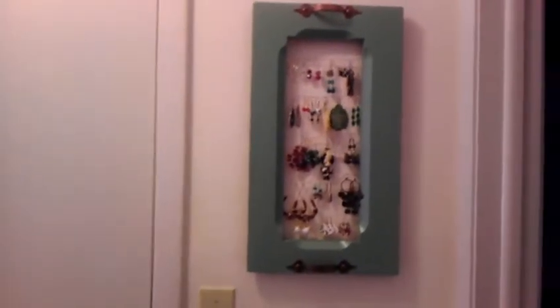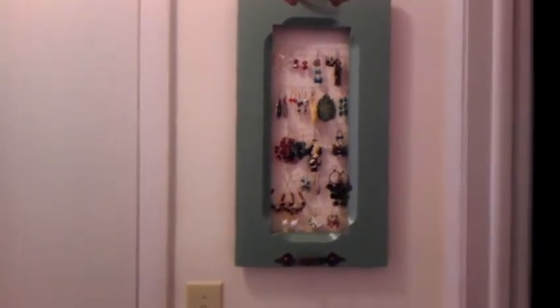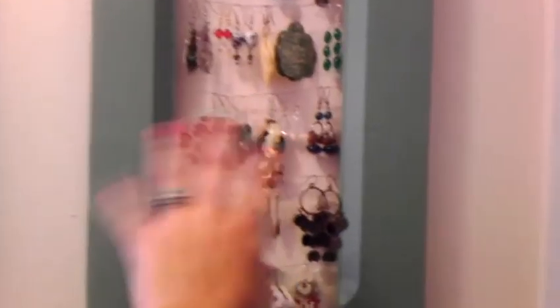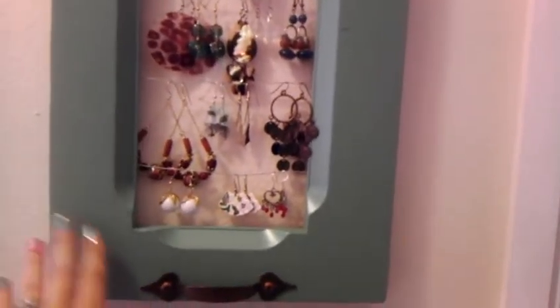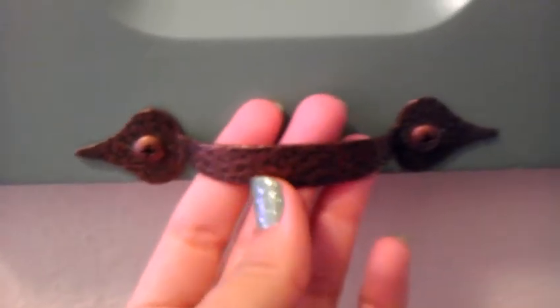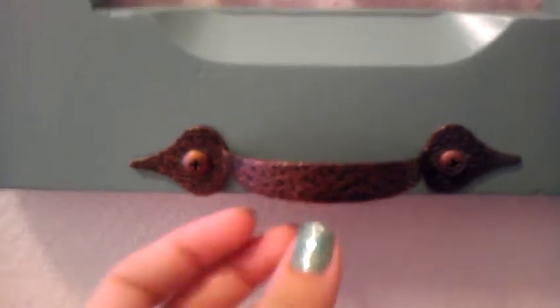This was a Goodwill find — I don't remember how much it was, I think this cost about three dollars to make. It's an old cabinet door and my husband helped me. There was a center panel on the inside and he just punched it out with a hammer.